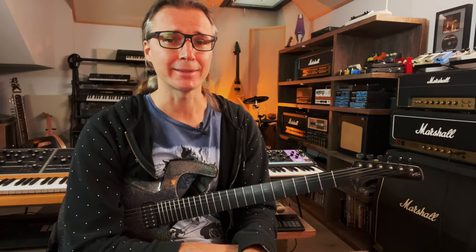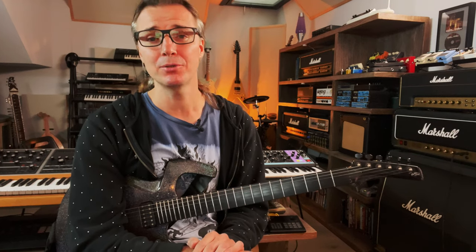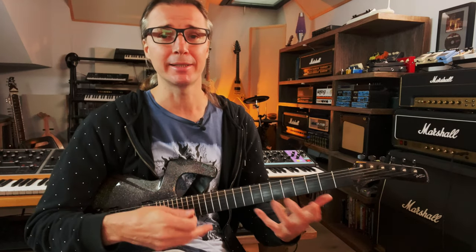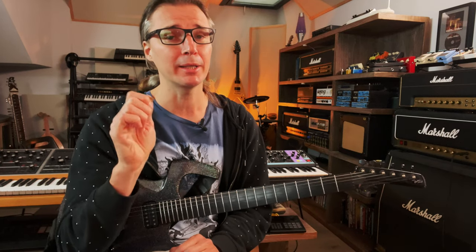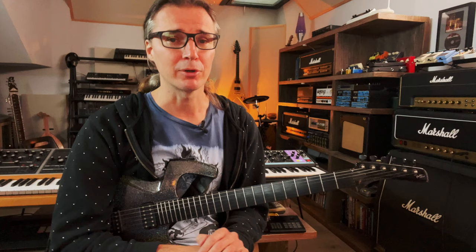Hello everyone. Today I'll show you how to get a lot more out of your regular scale practice by simply adding just a little tiny trick to it. I'll show you a few variations: one that's more on the regular side of technique, speed, coordination and dexterity; one that will focus a bit more on the picking hand; and finally one for the left hand.